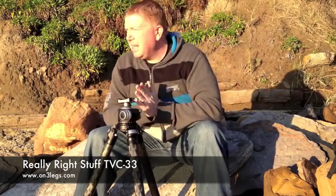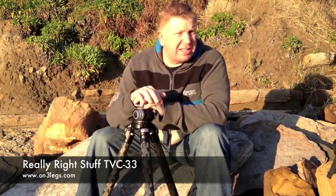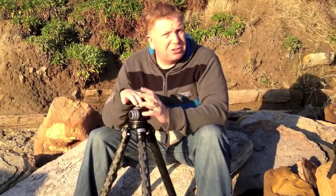G'day, my name's Ben Futrell from on3legs.com. Somebody asked me to do a quick video on the TVC33 — there's plenty of great videos out there on this particular tripod, but in particular someone asked me to show how easy it was to set up.